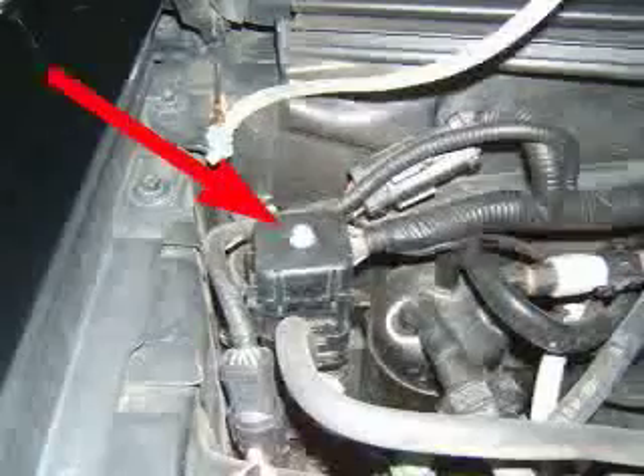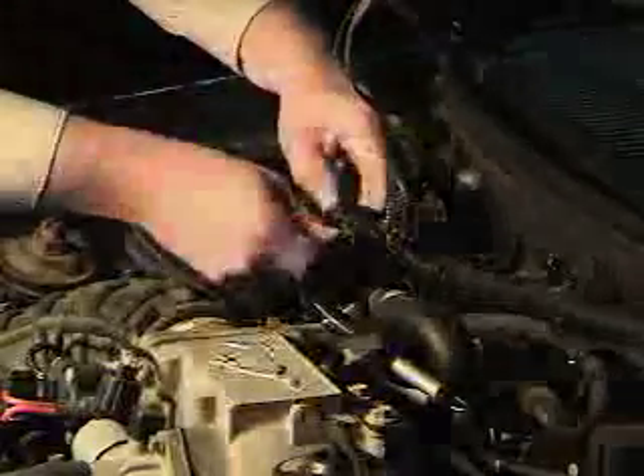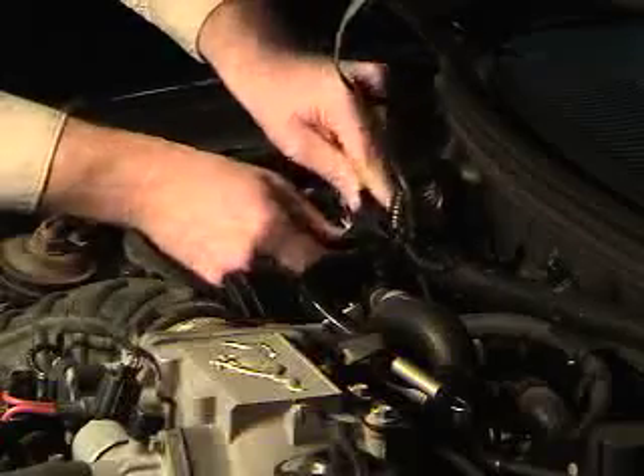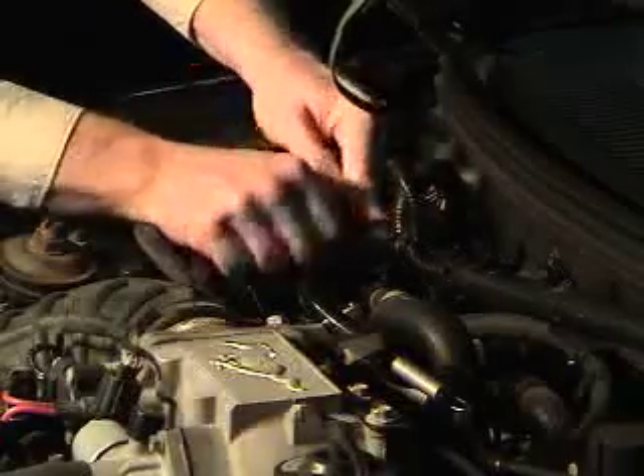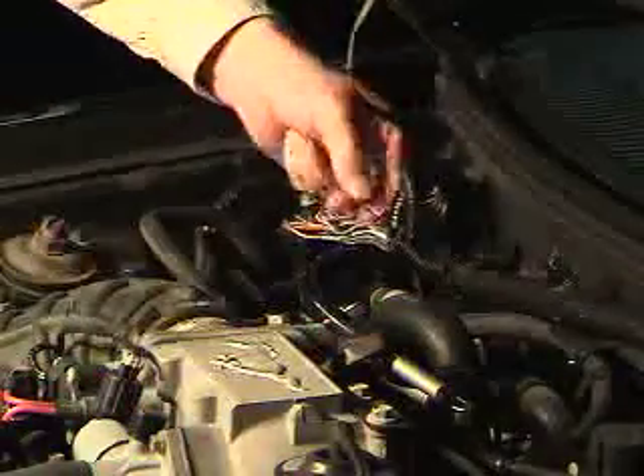Now we're going to locate the power source for the ignition coils. On this Mustang there is a junction block in the passenger side engine compartment. Remove the cover off of this and peel back some of the factory conduit to expose the wires. Here you can see the red wire at pin number 34 — that's a common power supply for all eight coils.